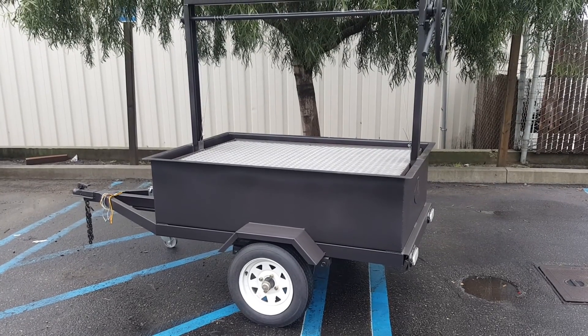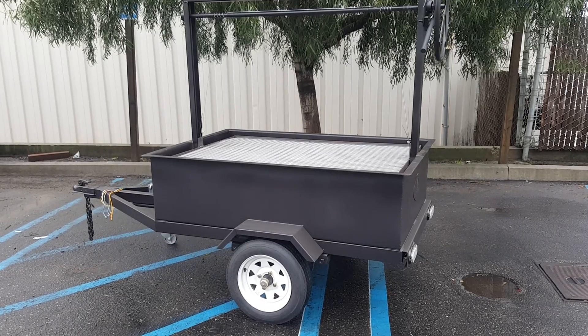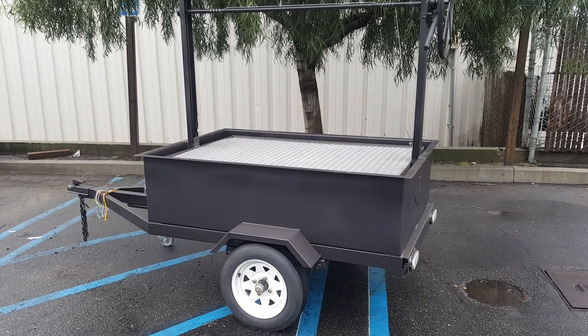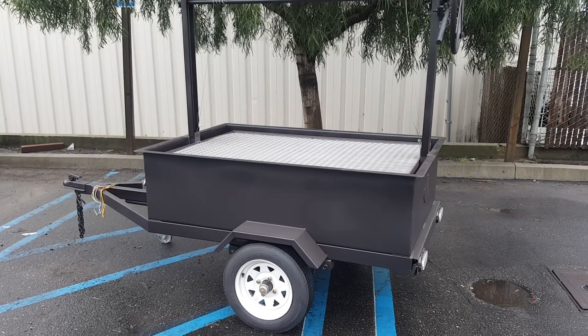Hi, this is JD with JD Fabrications. This is our 60 by 40 316 trailer grille. Sorry, this video may be a little shaky — I'm shooting it by myself, walking around the grille explaining the details.